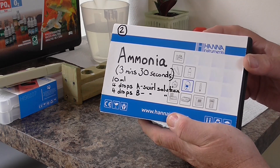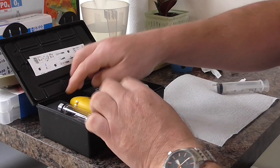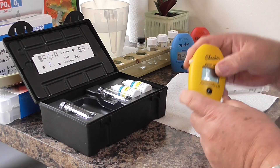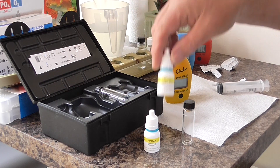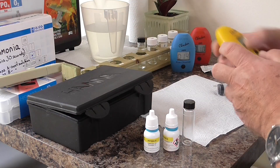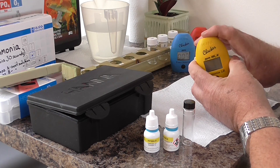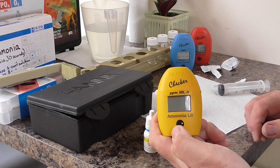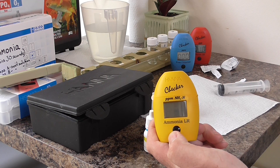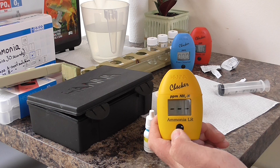Again we've got the meter, test tube, and this time we have two lots of liquid reagent. Open it up, drop in the clear pond water. C1 — so we'll press, wait until it says C2.